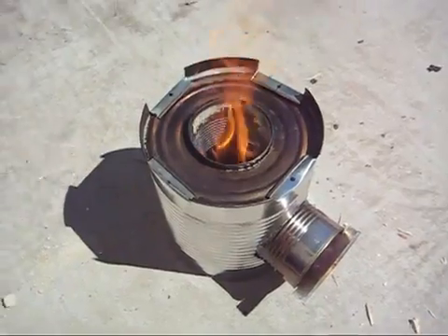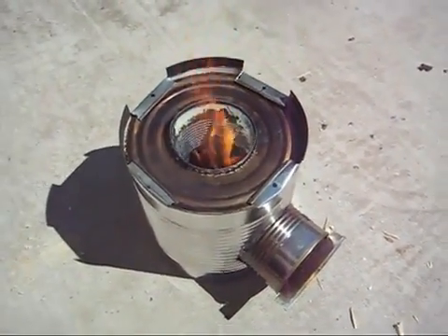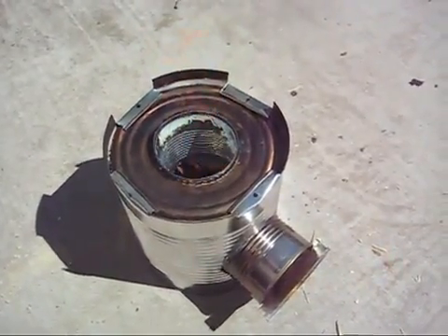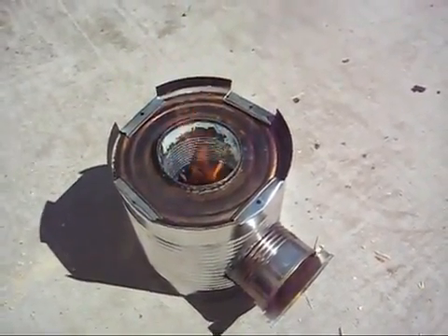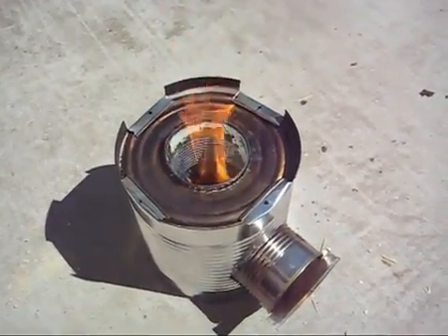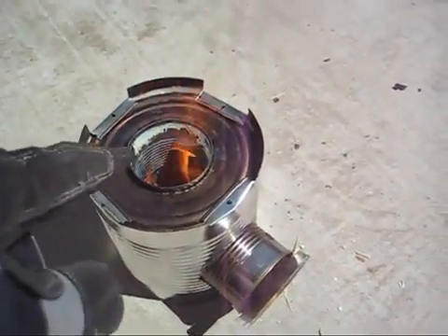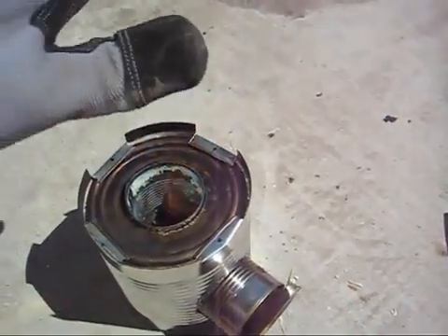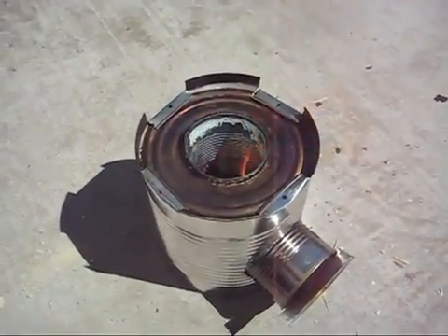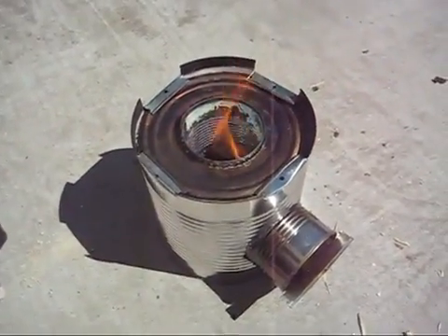One bonus I've found is that as the wood burns and falls down towards the bottom, it creates charcoal and actually keeps the stove heated even when the flame is out. Probably 45 minutes or even an hour after the flame had gone out, I put my hand over the stove and it was still producing quite a bit of heat. That's really nice if you want to simmer your food without using up a lot of fuel.